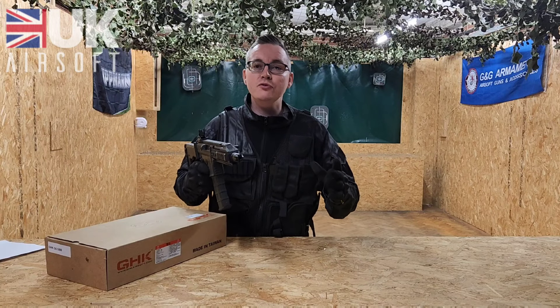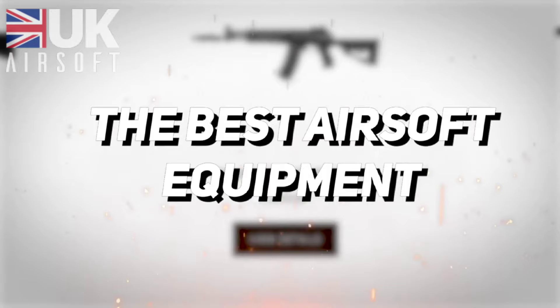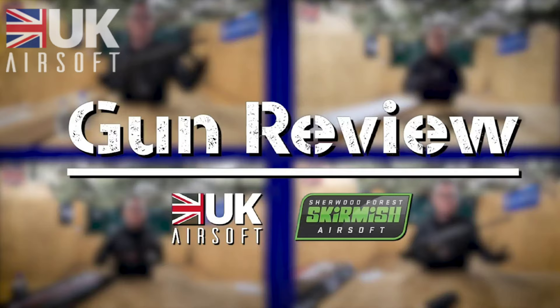Welcome back everyone to UK Airsoft. Today we've got the GHK G5.